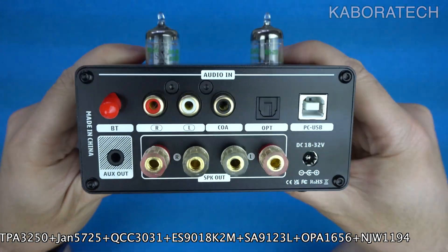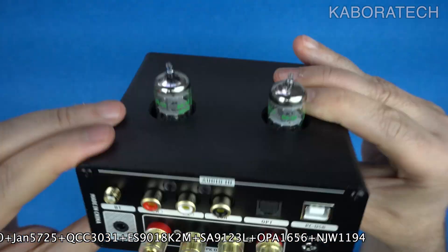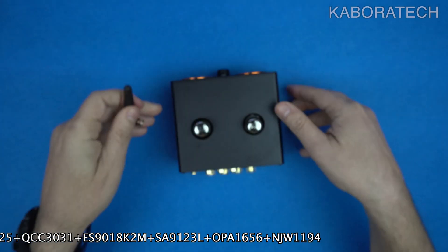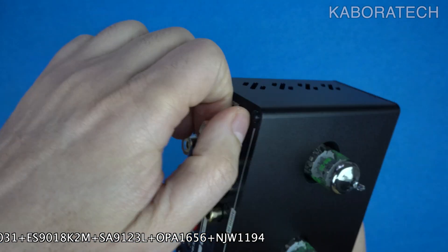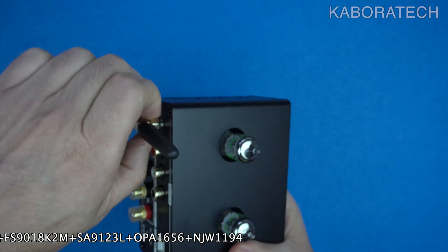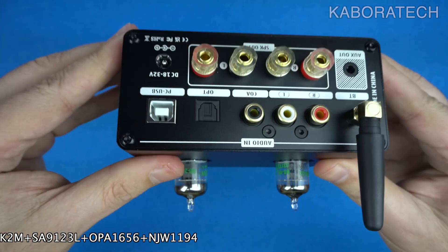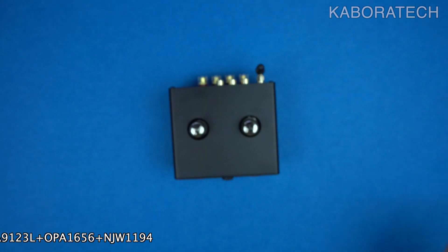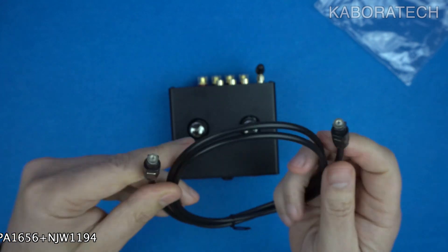The T9 Pro is perfect for powering bookshelf or floor-standing speakers in your home audio studio, upgrading the sound quality of your computer entertainment system, creating a powerful 2.1 channel system with the addition of a subwoofer, and enjoying high fidelity music streaming from your phone or tablet via Bluetooth.